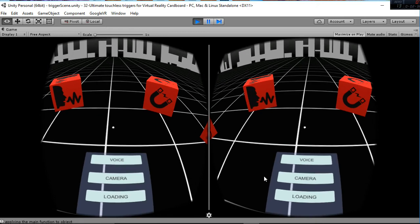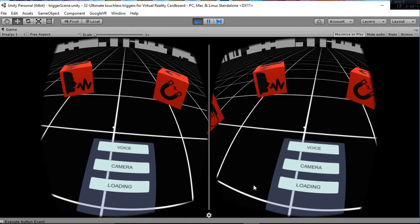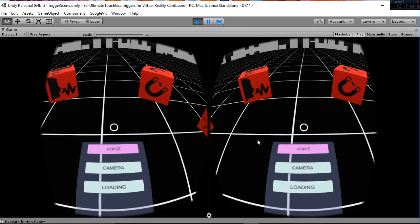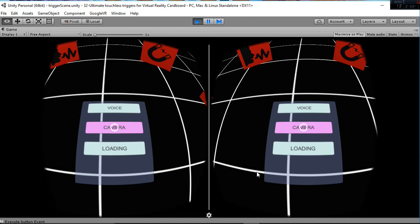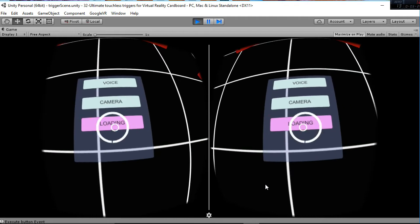I have also implemented a small modification of the code to make it work with the canvas as well. So here we have three buttons, each of them interacting with my voice, the camera covering, or the loading bar. Let's start with the voice — you can see how the function was triggered. For the camera one, I'm going to put my hand on the camera — you can see how the function is triggered. And finally the loading bar — same thing.